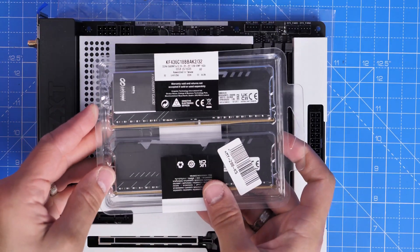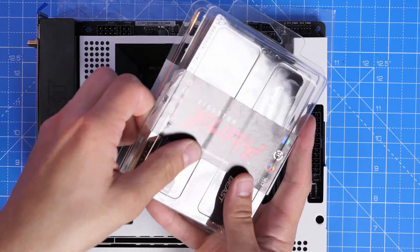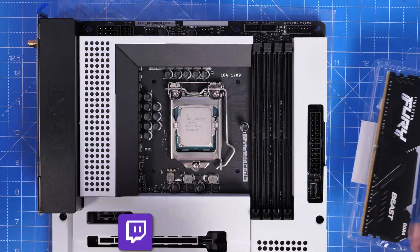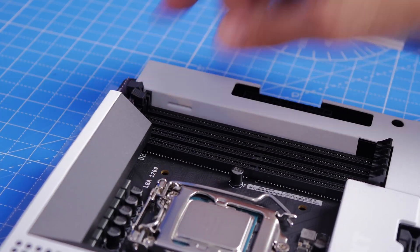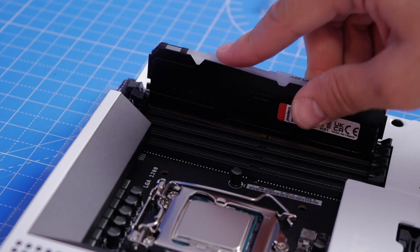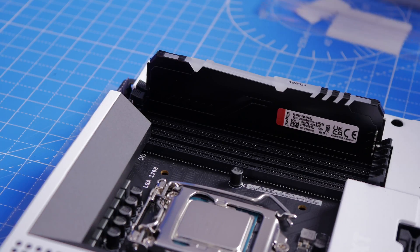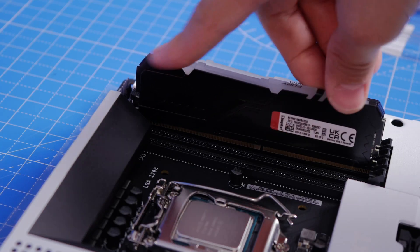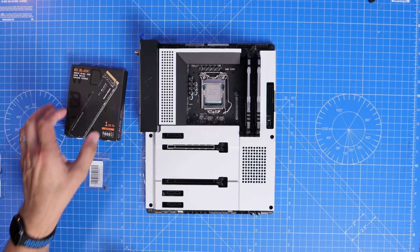I'm using Kingston Fury Beast RAM for this build — DDR4, two sticks totalling 32 gigabytes, with RGB. It's not low-profile RAM and it does sit nicely under the tower cooler. You need to install RAM in the correct slots: if you're only using two sticks, install them in the fourth and second slots in that order. I've done a separate video on RAM that I'll link in the description.